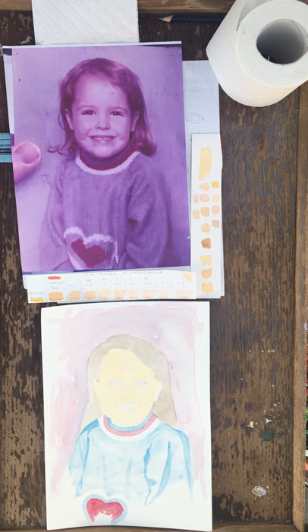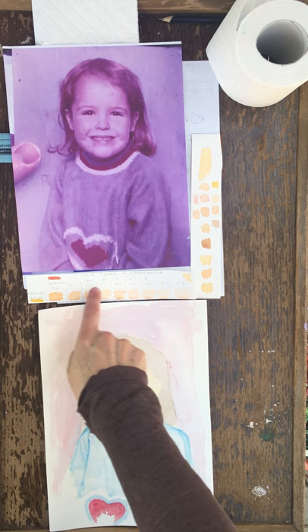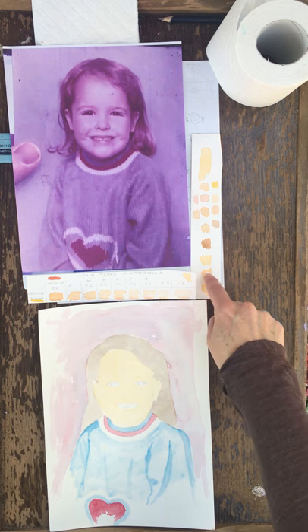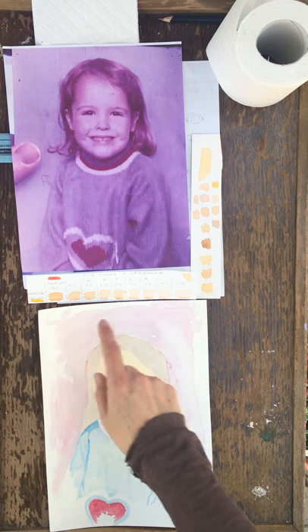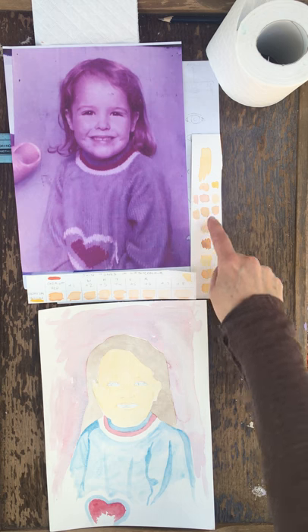Hi and welcome to stage two of the watercolor portrait. Here you can see I've still got the photograph. I've got my test swatch sheet of skin tones using the cadmium red and the cadmium yellow. It's a really good idea to just experiment with a few shades, adding more red or more yellow and even some burnt umber just to get a variety of skin tones.